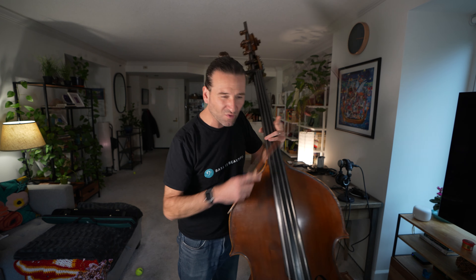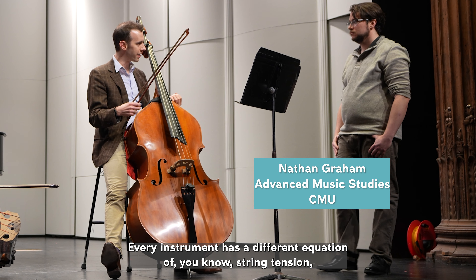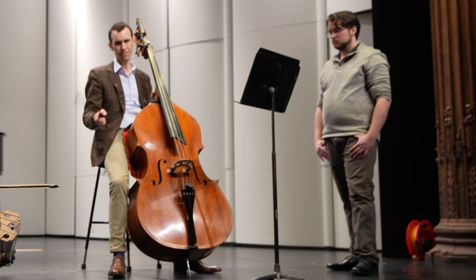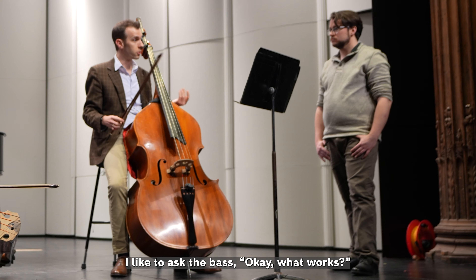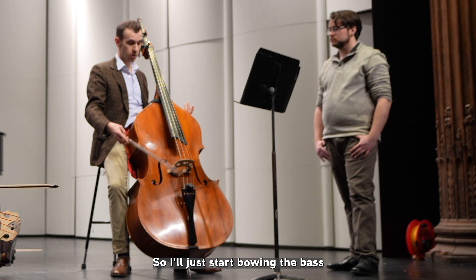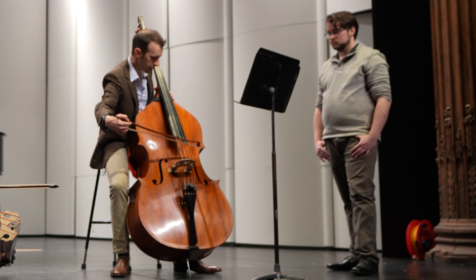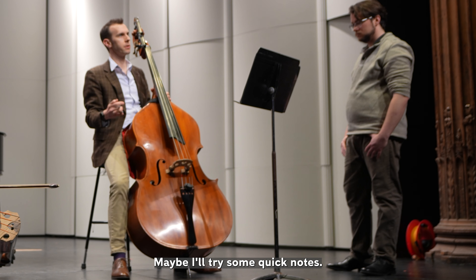The five lanes are a really interesting concept — where your bow goes and getting objective about where these spots are is so important. We dug into this with Andy Moritz and his book Scale Skills, but Alex also has a great approach. Every instrument has a different equation of string tension, and the contact plane might be in a different place given the length of the fingerboard. I like to ask the bass what works — just start bowing through all different contact points, steering the bow through all of them, maybe trying some quick notes.